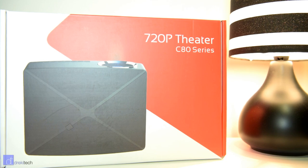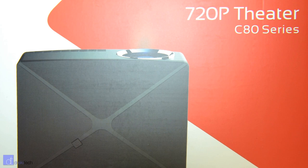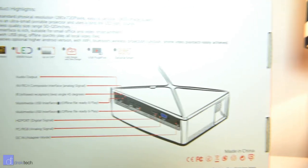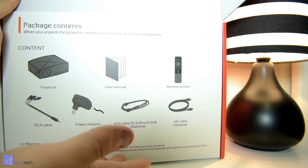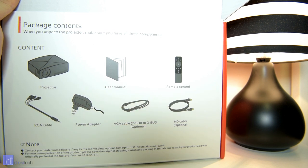Hi everyone, Drekky here and today I'm reviewing the C80 Projector. Despite a few small issues, I believe that this is one of the better values in sub $100 projectors. Now it won't hold up to the likes of mainstream brands like Epson or Optima, but those projectors are between 5 and 20 times the price, so if you're just looking to do the occasional movie night, this one will do the trick fine. If you want something for more regular use though, I'd suggest going with a mainstream brand instead.